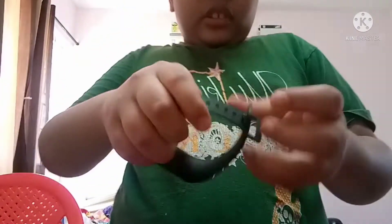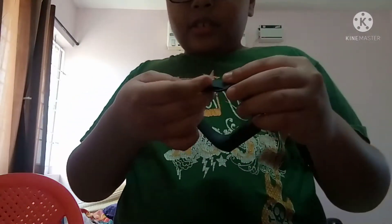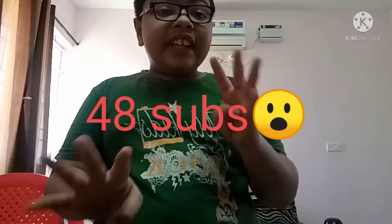That's it for this video! If you guys liked it, don't forget to subscribe to my channel and like all my videos. We've hit 48 subscribers and just need two more to get to 50 — once we get there it's gonna be awesome. See you guys in the next video, bye guys, peace!